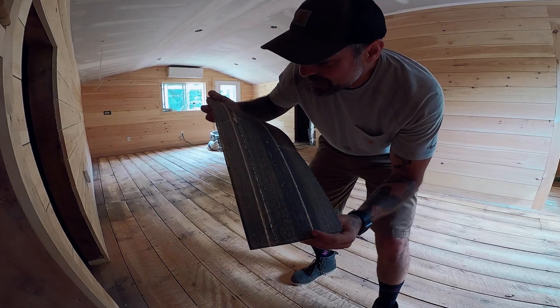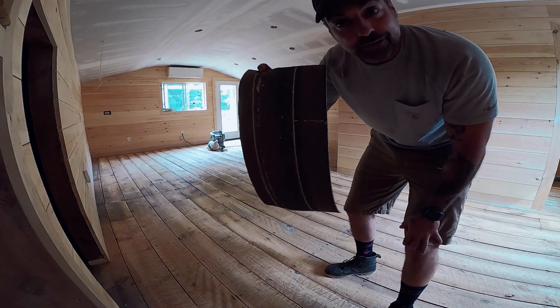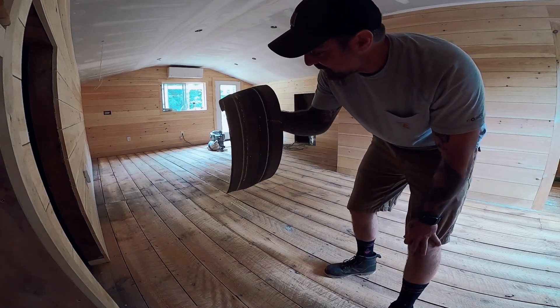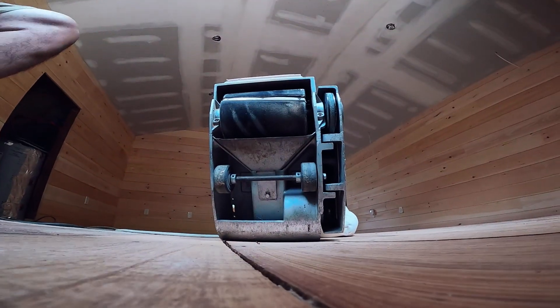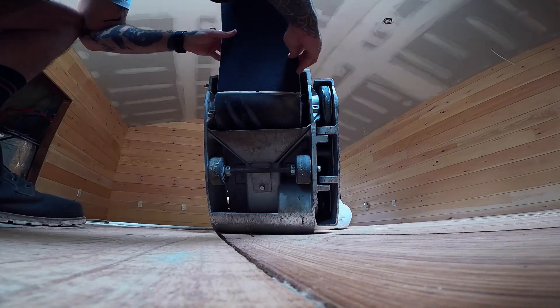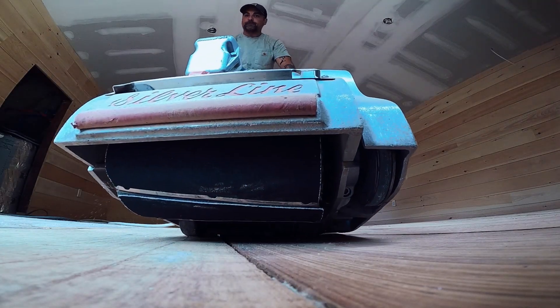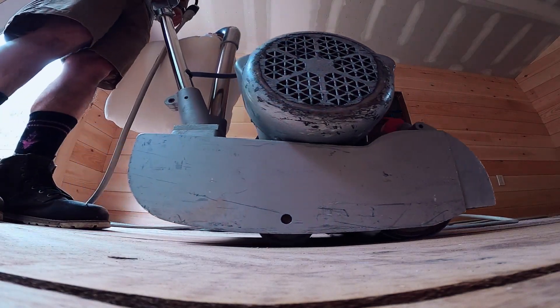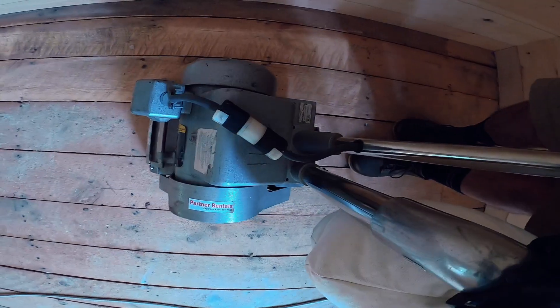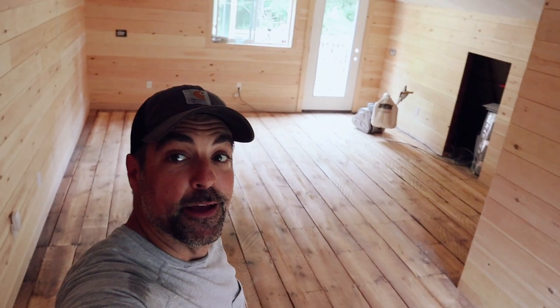First piece of drum paper done. That's what 60 grit looks like after you do three quarters of the first pass in an old barn that's never been touched. Get a new piece on there and keep cranking. First pass done.